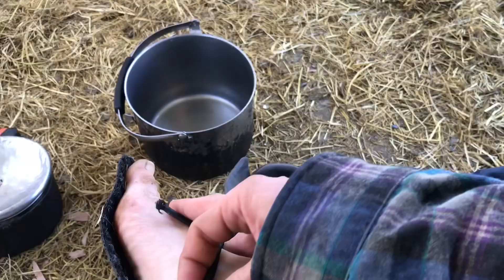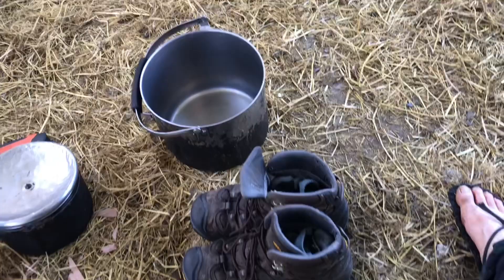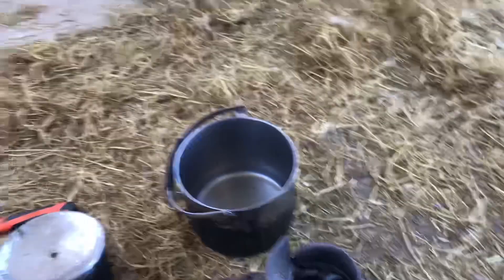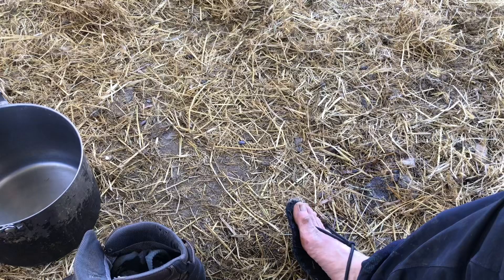These sandals are perfect for acclimating my feet to become more rough in the spring season after they've been cooped up in a shoe all winter and become baby soft. I can't go into being barefoot as practically without these transitionary, super thin, minimalist sandals — my doormat sandals.